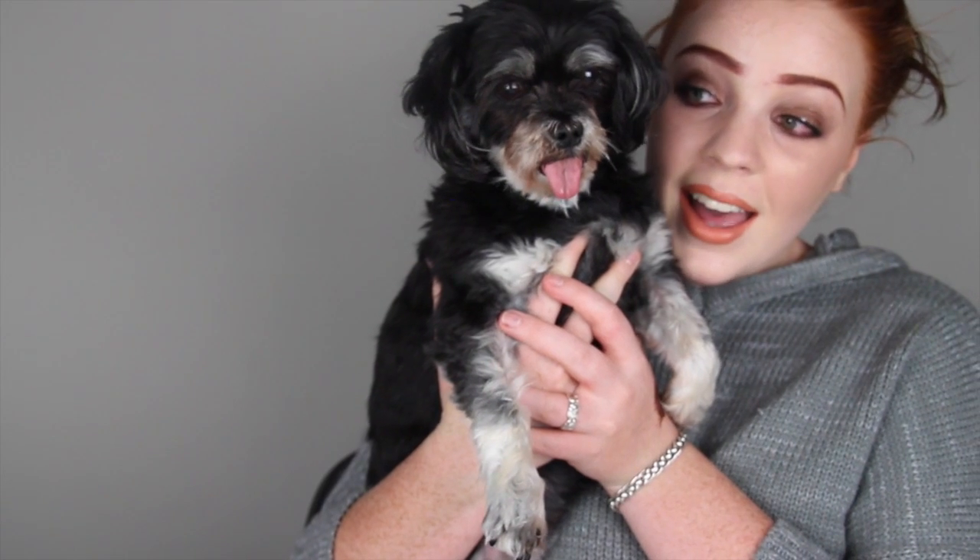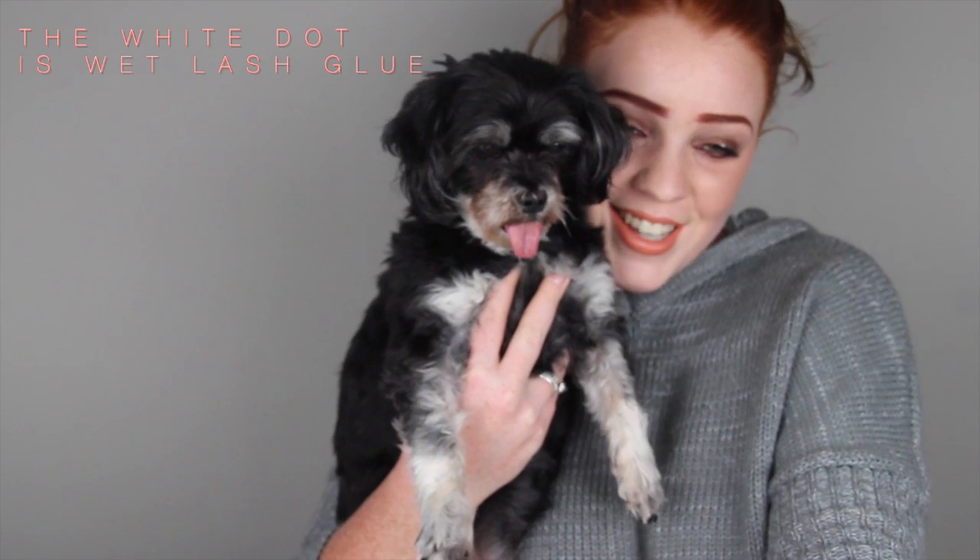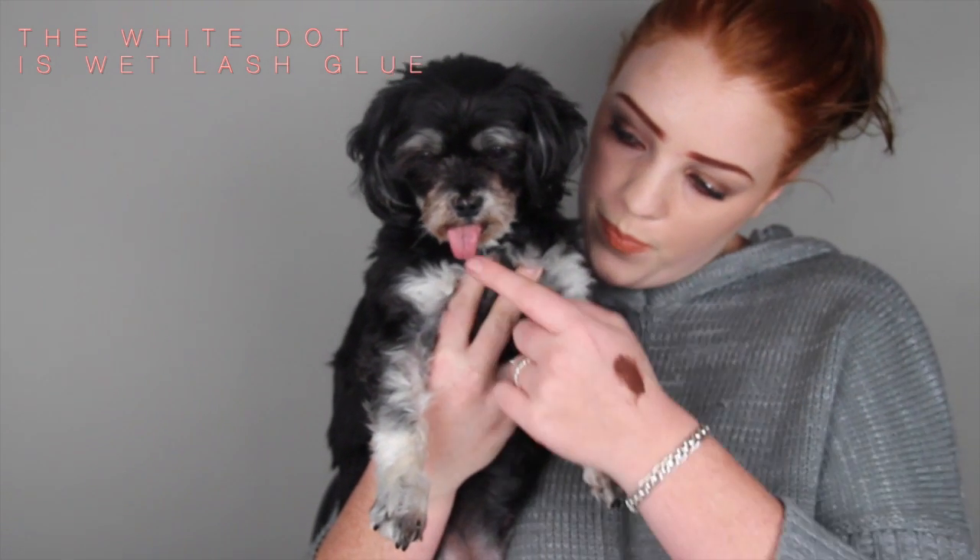So that's basically it! This is a practice video so I'd love to know what you guys think. I know there's a lot to improve but I just thought I'd give it a try. Oh my god, how cute is my dog? Thank you all so much for watching — please comment below, thumbs up and subscribe.